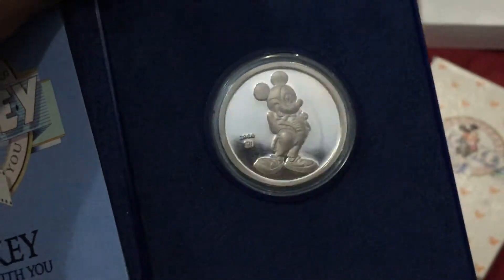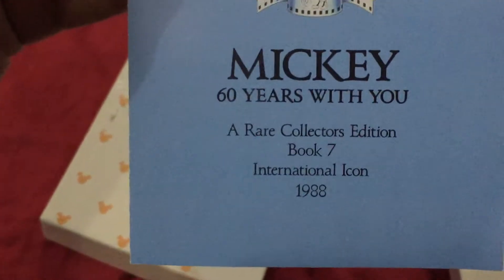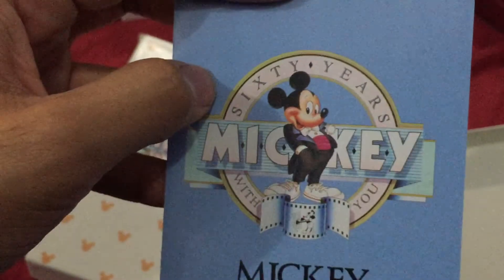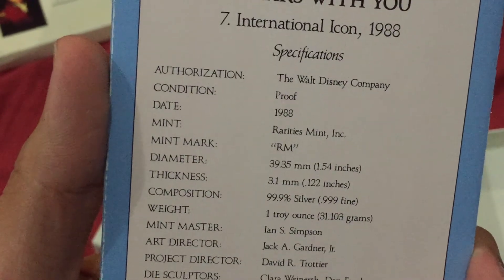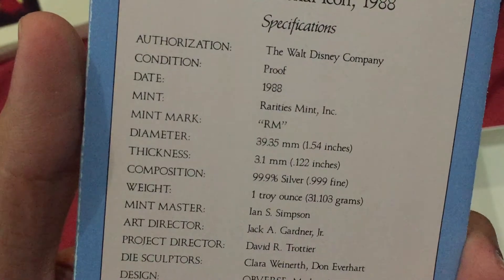Very beautiful, awesome coin. And this is — a real collector's edition. A real collector's edition. International icon Mickey Mouse! And here is the detail of the coin.